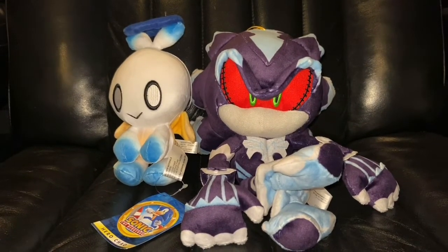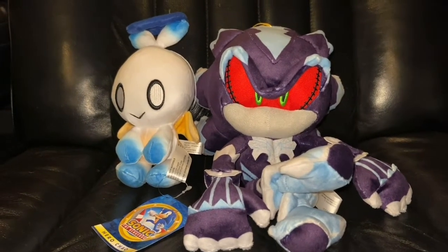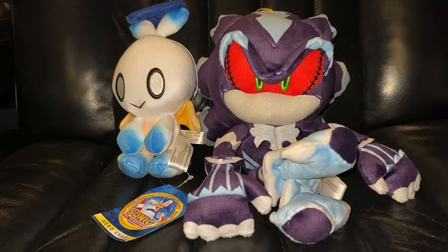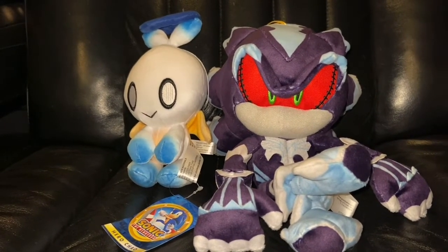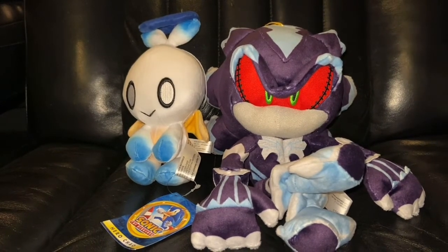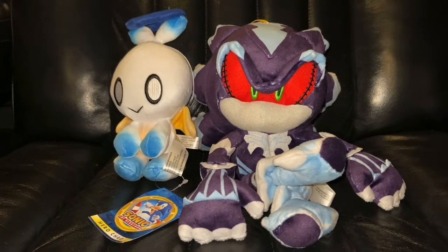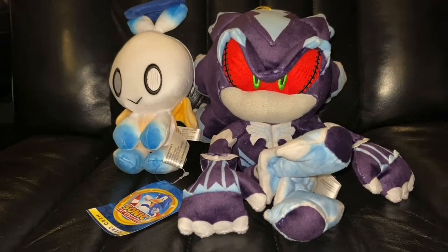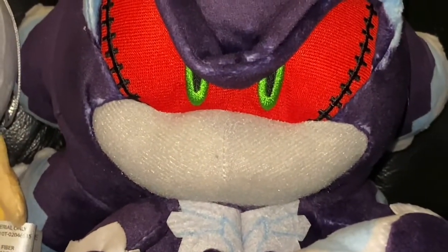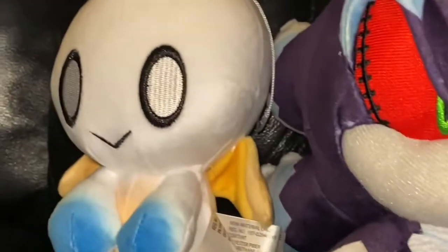I turned the flash on so you guys could get a better look at these guys. They just look so good. GE is the best Sonic plush company in my opinion — it's just my opinion, not saying it's fact — but this right here kind of says it all. Hero Chow is also gonna be in the videos.